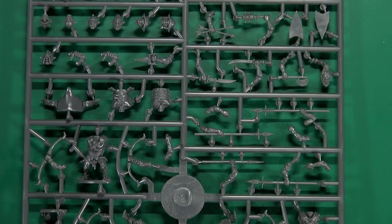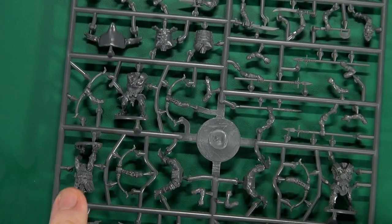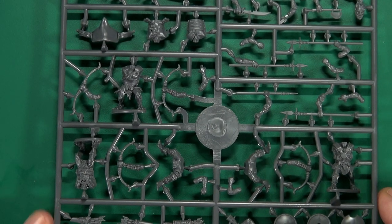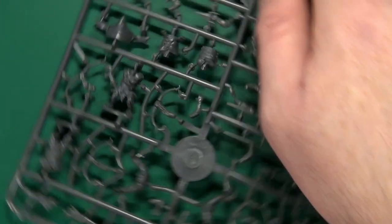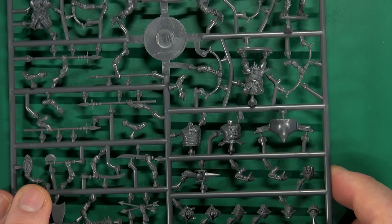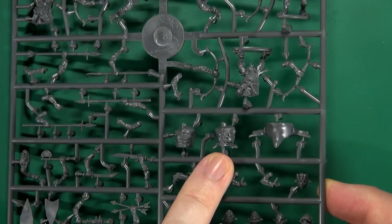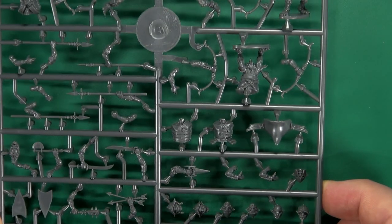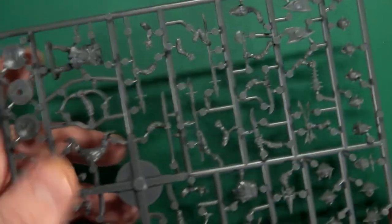The bodies come in two flavours. There are three one-piece legs-and-torso assemblies, ready to go. Then there's a pair of separate legs and separate bodies — one wearing segmented armour that looks like leather, the other with a breastplate-type piece strapped across the shoulder. There's also a nicely detailed, well-cast saddle piece.